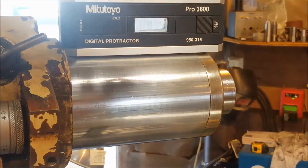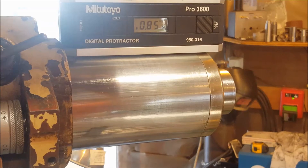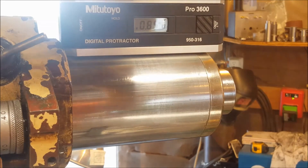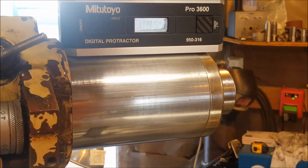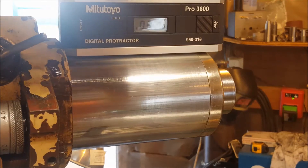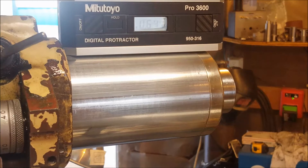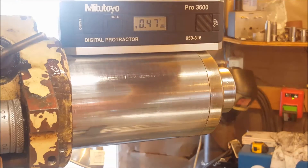This is a Mitutoyo Pro 3600 digital protractor — it's quite accurate. I set this at zero, got the indicator out on it — it's a 5-tenths Mitutoyo indicator — and I think I was only out maybe 5 tenths in 3 inches. They do make another model called the Pro 360, and there are knockoff brands too, though I don't know how accurate those are. I just got a screaming deal on this one on eBay.